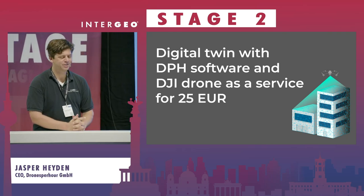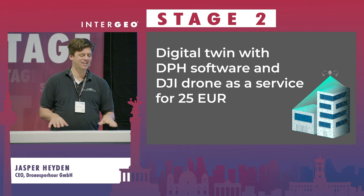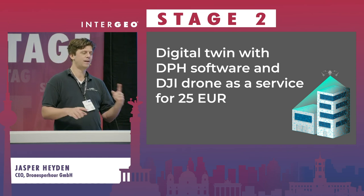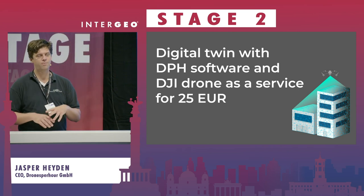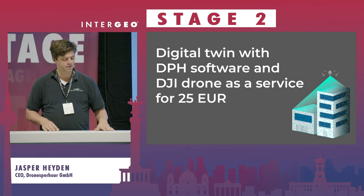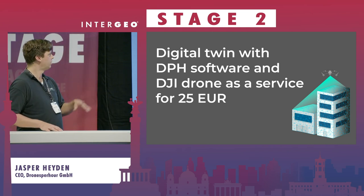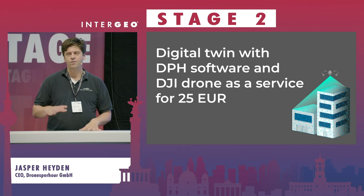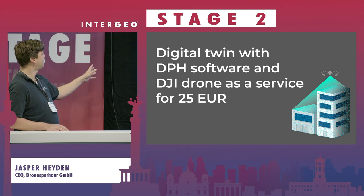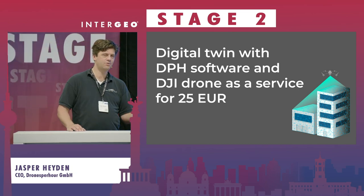How much do you pay in the end? We have a special offer — normally it's 45 euros for a model up to a thousand square meters. If you book during this interview until mid-November, we have a special where you only pay 25 euros, and the first model is free so you can test our service. That's why the title is also 'How to do a digital twin with our software and the DJI drone.'